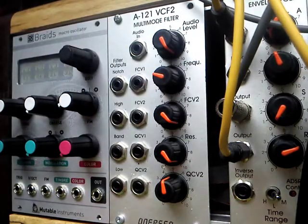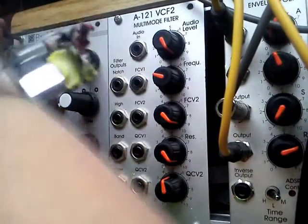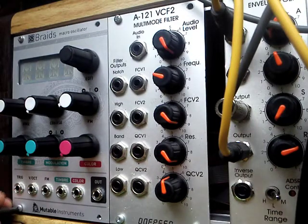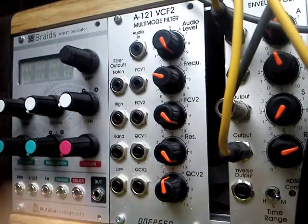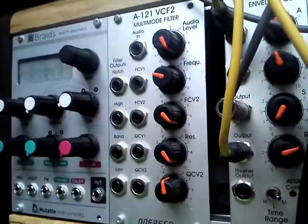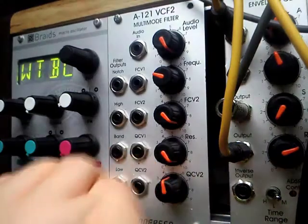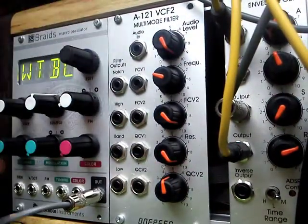I'll get my screws and we shall see this in action very briefly. Power on and find my audio cable. And as you can hear, it's working.